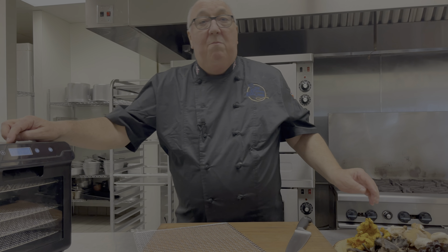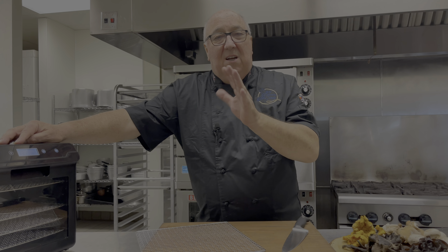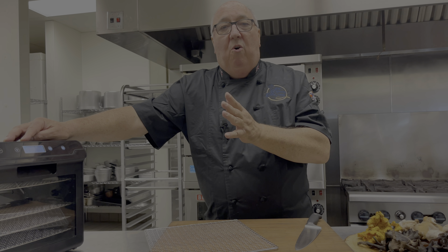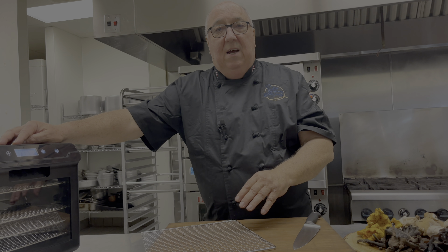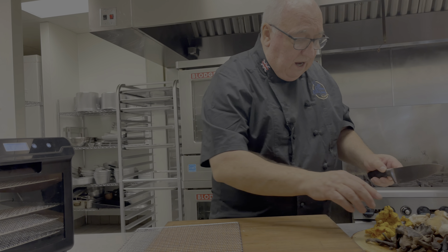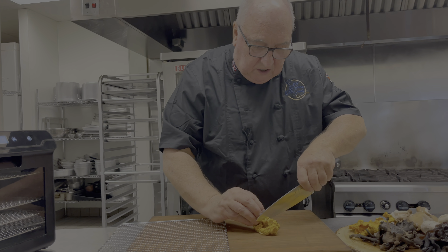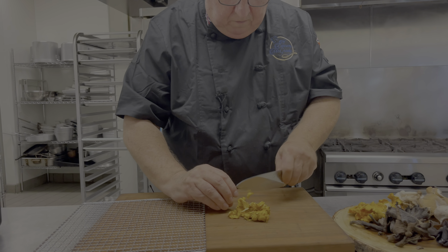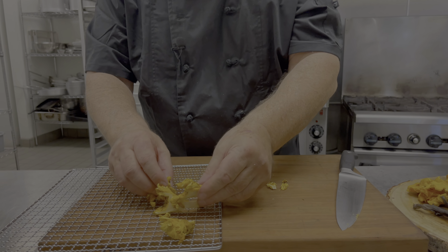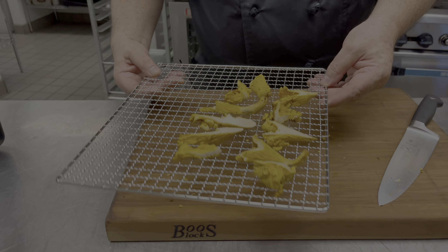I set my temperature for the wild mushrooms to 131°F for six hours — sometimes they're done in four, so check them after four, but it's usually about six hours. They need to be able to snap. Take out a rack — look at these gorgeous chanterelles — just slice your mushrooms and lay them so they're not touching onto the rack, then into the dehydrator.